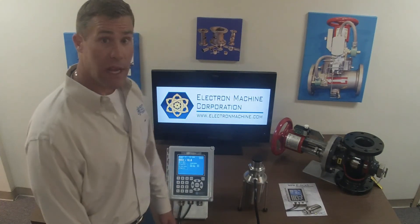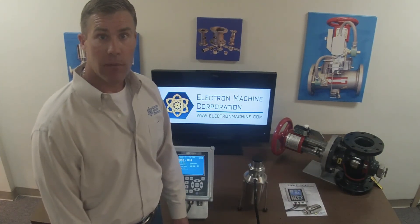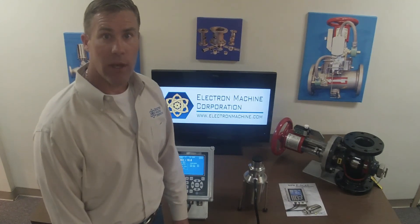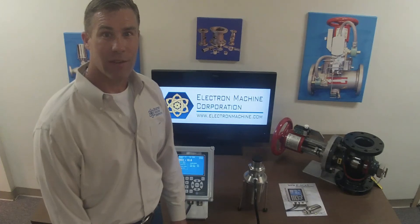I hope you have a better understanding of who Electron Machine is and the NPR e-scan refractometer. Please contact us if you have any questions and we'll do our best to answer all of your concerns. Thanks for taking the time to learn about the NPR e-scan refractometer, designed and manufactured right here at our facility in Umatilla, Florida. At Electron Machine we're very proud of what we're doing — all of our contact information is available at ElectronMachine.com. Thank you.